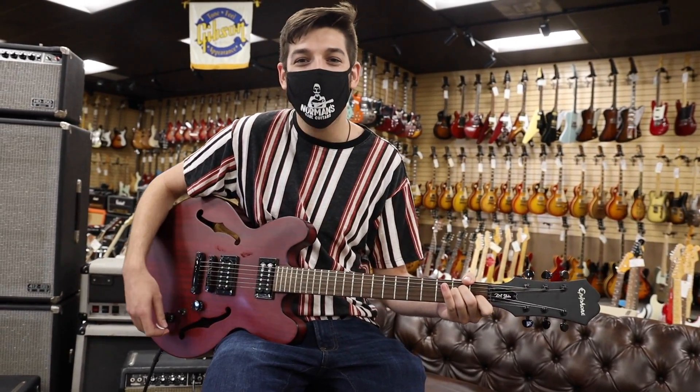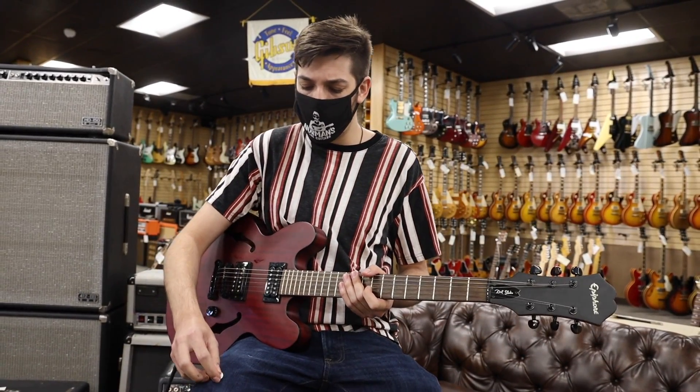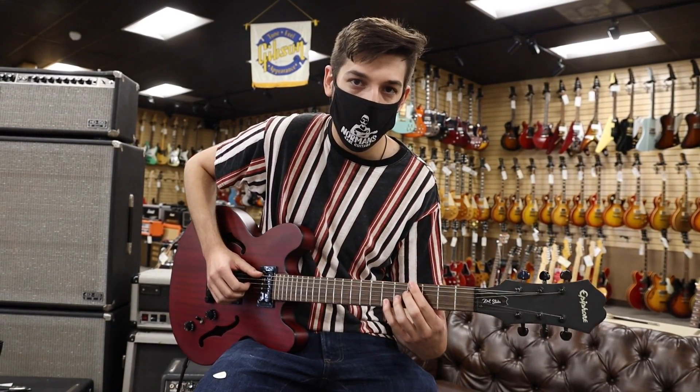So that's the middle position. I like that position a lot on this guitar, but I do want to quickly show you the other positions. This is the neck pickup alone — I'm just going to play a little jazzy thing, some Wes Montgomery for you.